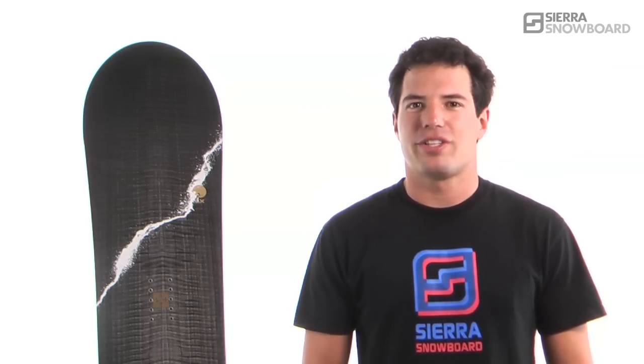For further research, check out our how-to videos. My name's Doug, coming to you from Sierra Snowboards boardroom.